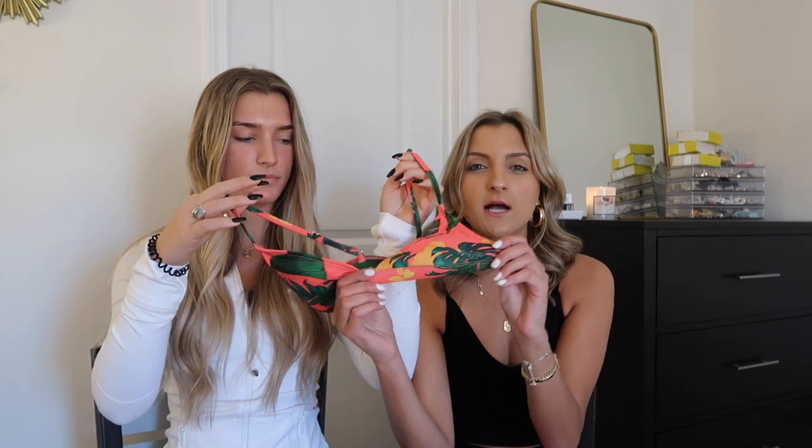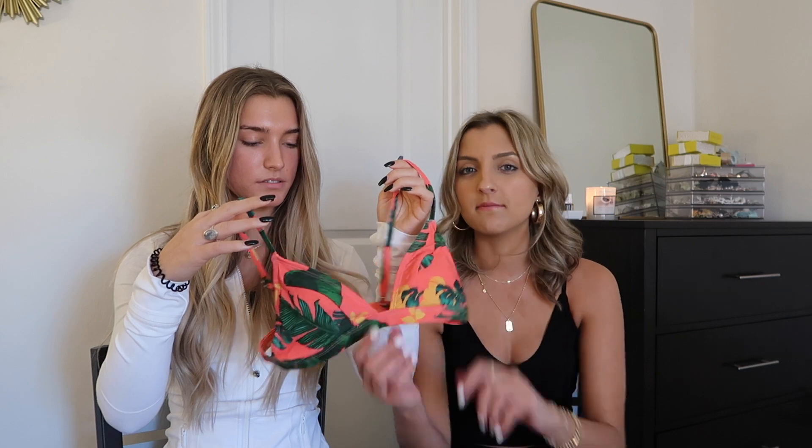Mackenzie says this is her favorite that I tried on, and I will take the compliment! For Cupshe this is more of a showy, skimpy suit — everything else I'd feel comfortable wearing in front of my parents, but this one is a little more frisky. It's pretty comfortable though, kind of like your average triangle suit, but the colors are really nice and it feels really soft and silky. The cups don't move along the lower band so everything stays in place, which is great — easier to do a boob scoop and your boobs stay nice and lifted.